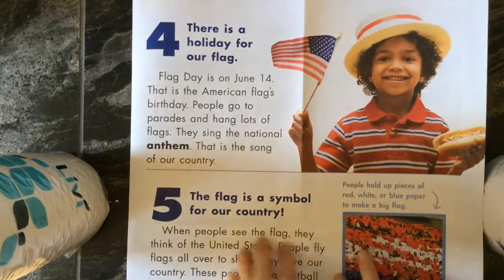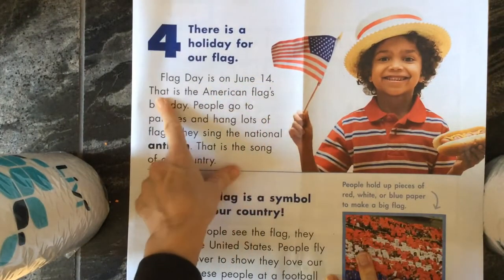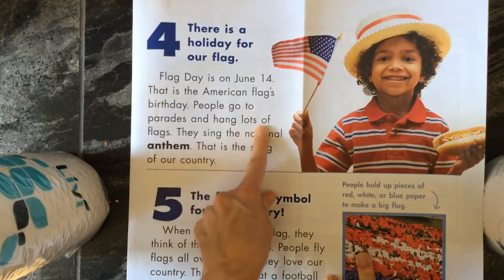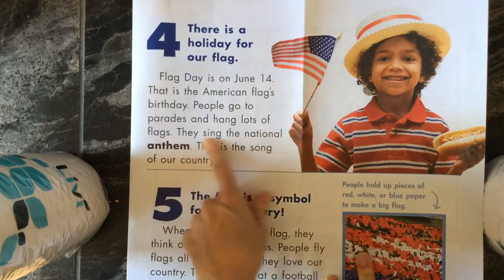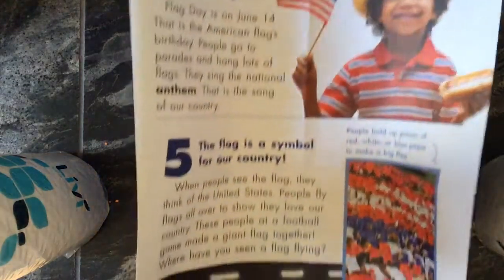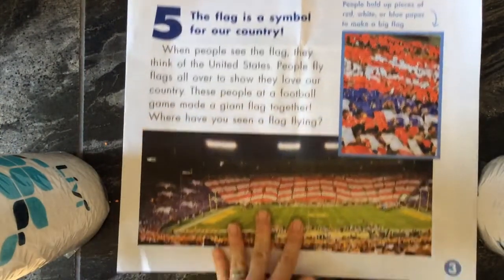Number four — there is a holiday for our flag. Flag Day is on June 14th. That is the American flag's birthday. People go to parades and hang lots of flags. They sing the national anthem, which is the song of our country. I can honestly say I've never been to a parade on Flag Day, but maybe that's just me.